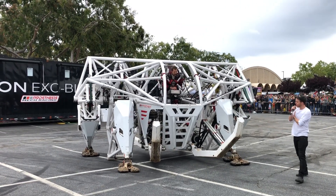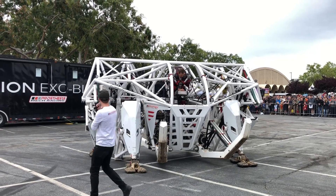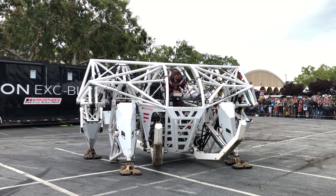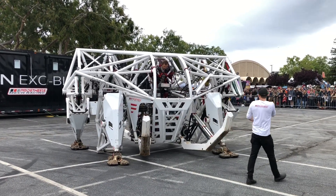Alright, so John is going to fire up the pumps. We've got two electric motors for a 200 horsepower electric hydraulic power plant powering this thing. There's 500 pounds of hydraulic fluid in this.